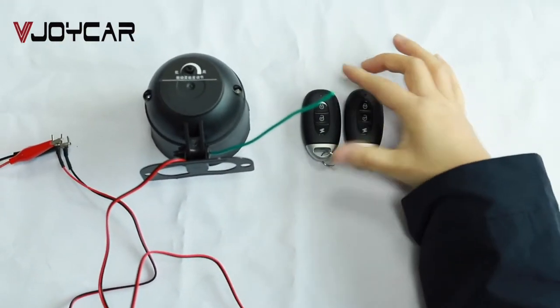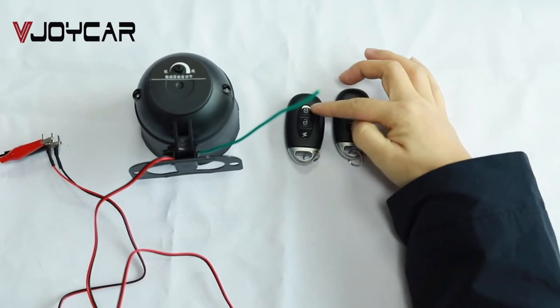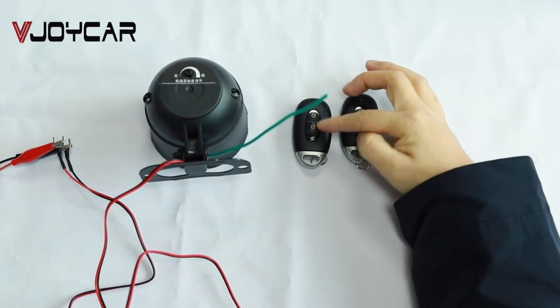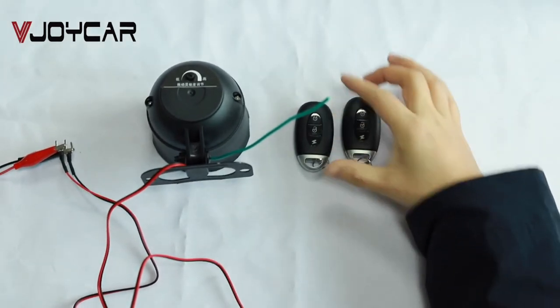This is the remote control key. Lock, arm, unlock, disarm, and find the car.